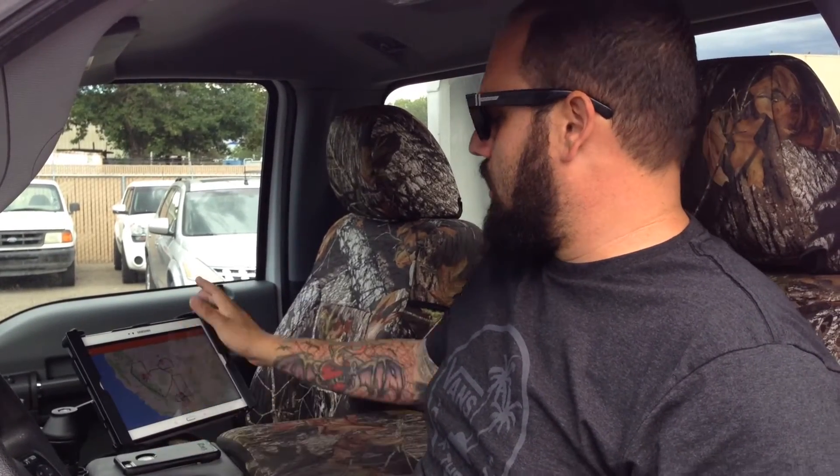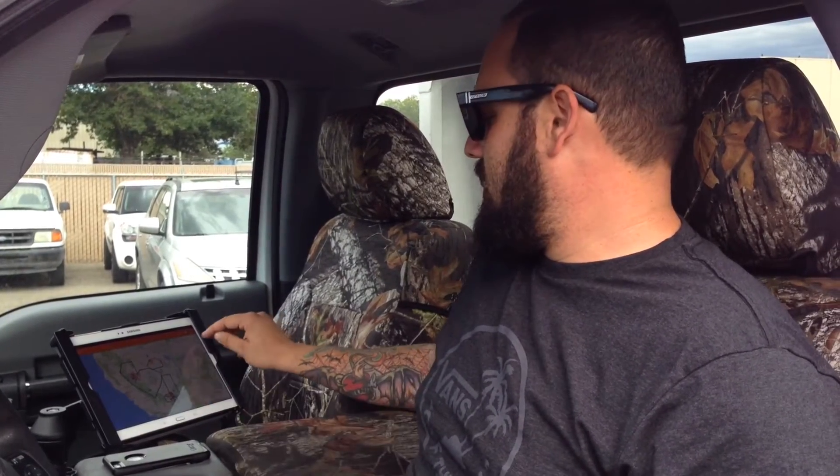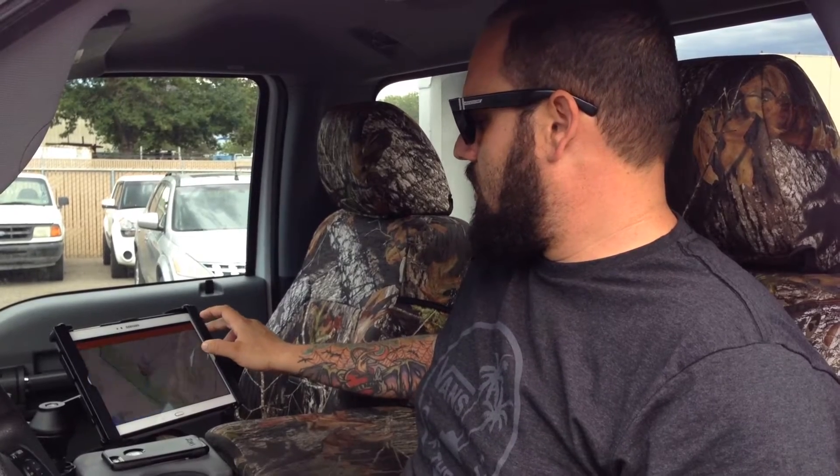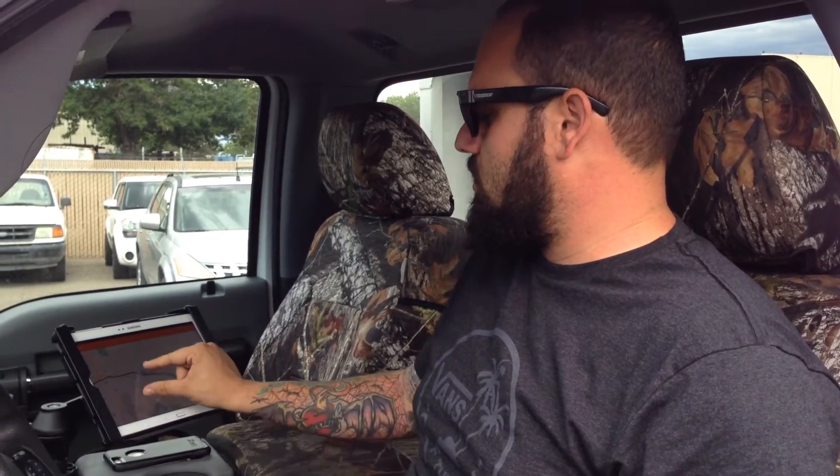So the first thing I'll do is pull my tablet up right here. You can see this is my entire coverage area. So instead of zooming in, zooming out, I'm going to tap this button right here, and it's going to zoom me in to where I'm at right now. This is like an 'around me' function, if you will.